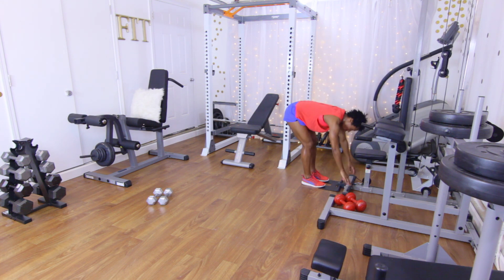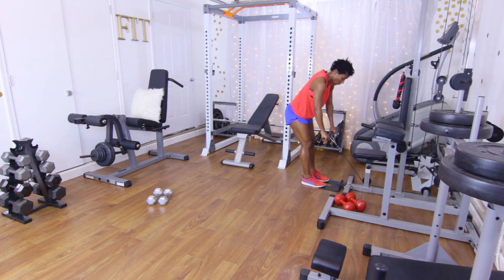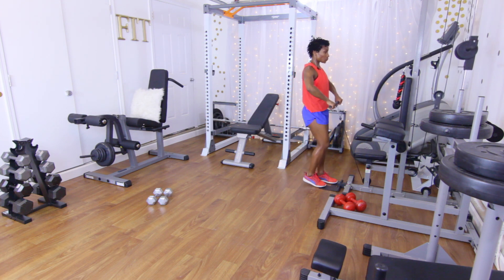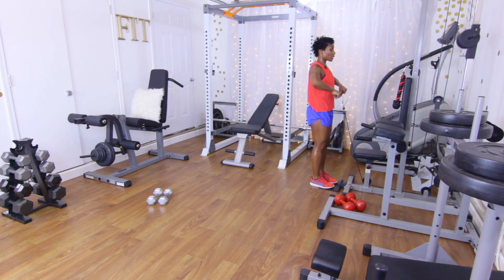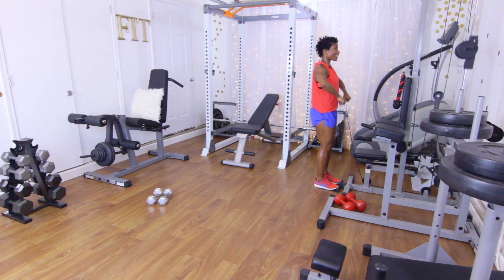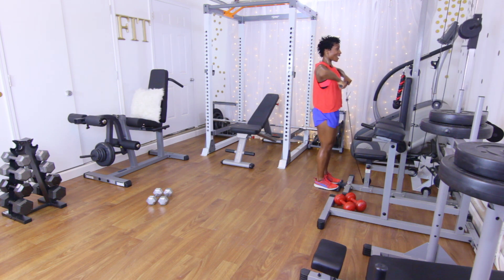Upright rows — ready, let's go: one, two, three, four, five, six, seven, eight, nine, ten. Good.